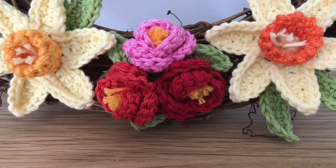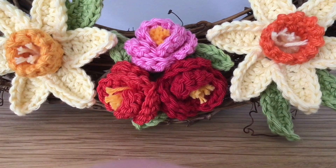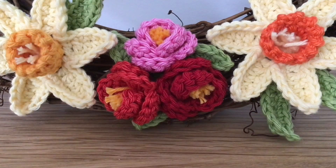Hi there everybody, and welcome back to my channel. As promised, I'm going to give you a quick tour of my Easter wreath. I do hope that you had a lovely time, whatever it is that you were doing.